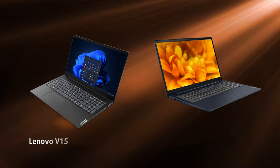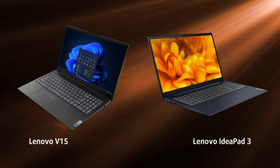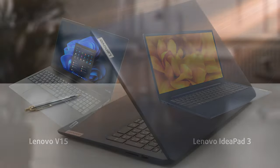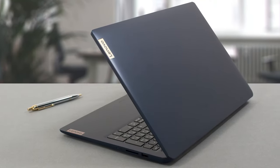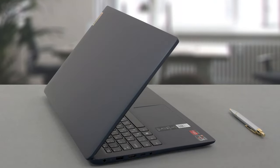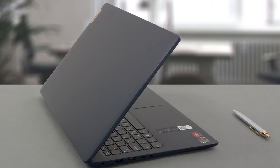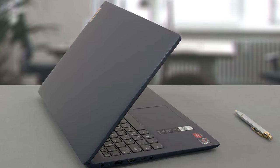Design-wise, it's very similar to the Lenovo V15 and IdeaPad 3 laptops, utilizing the same plastic chassis. It doesn't result in the best durability, as both the lid and the base are flexy. The material itself is prone to collect smudges, so keep a microfiber cloth with you, or just use your sleeve if you're nasty like that.